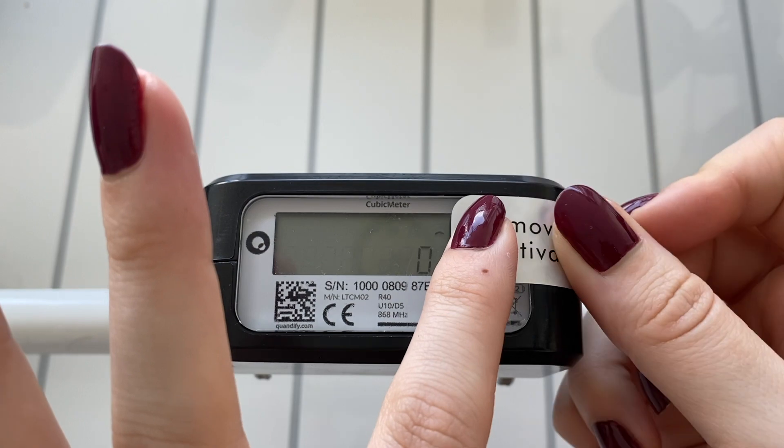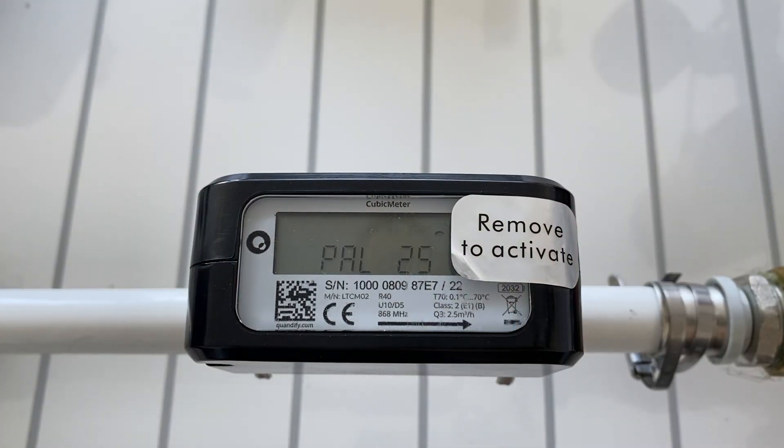You can cancel the activation by putting the activation sticker back on the optical eye within the eight-hour period. This will set the device to its original state.